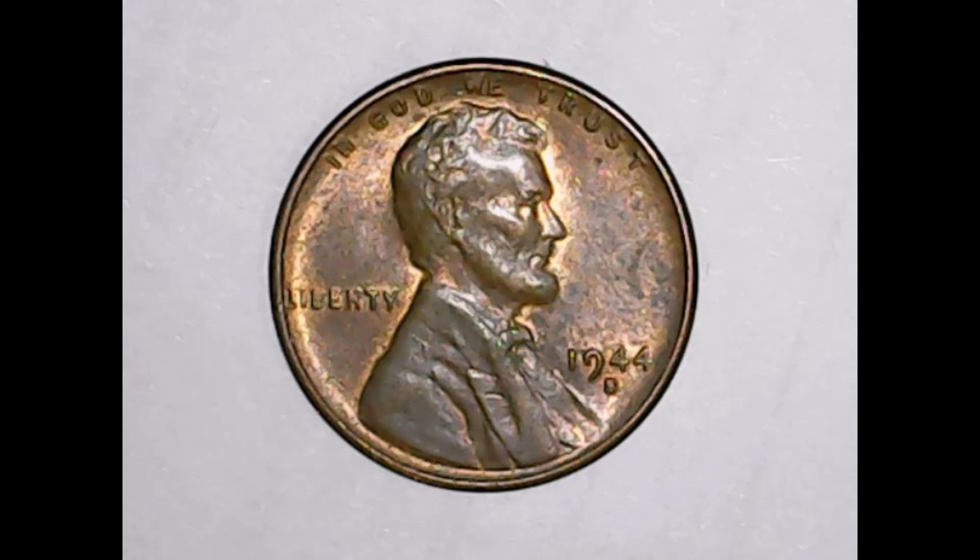One thing about the obverse on this particular coin is that it actually has a really mild repunched mint mark, as well as it has the Trumpet S, which is kind of good.